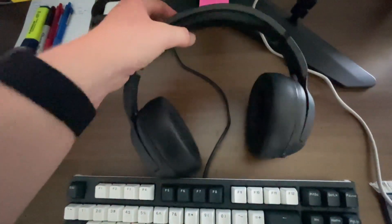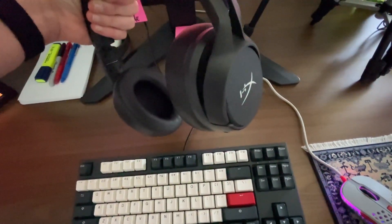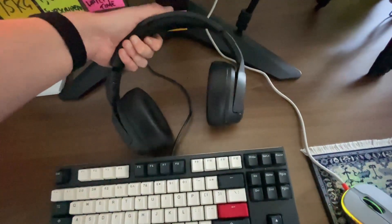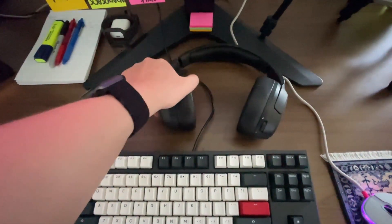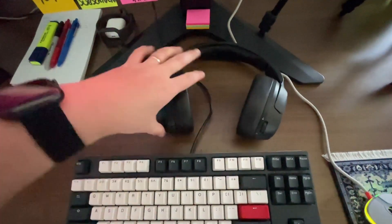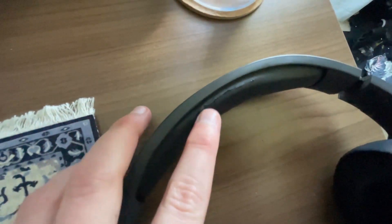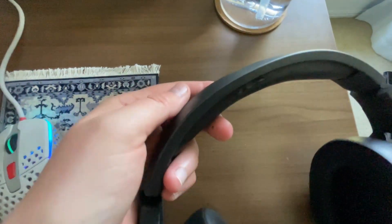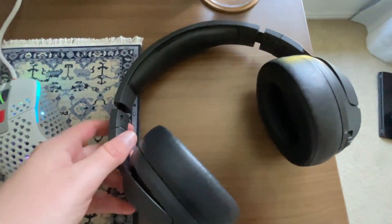Moving on to my headset — this is the HyperX Cloud Flight S gaming headset. These are my first over-ear headset that I really like, because of how cushiony they are on the ear and the top piece as well. The only downside is they're starting to separate at the seam, probably from wearing them too much.